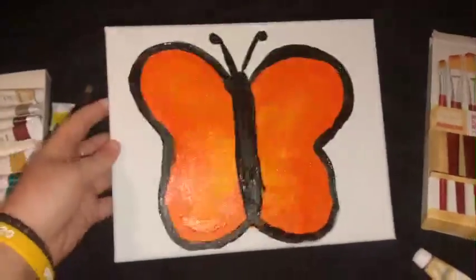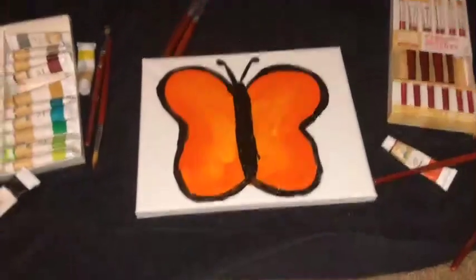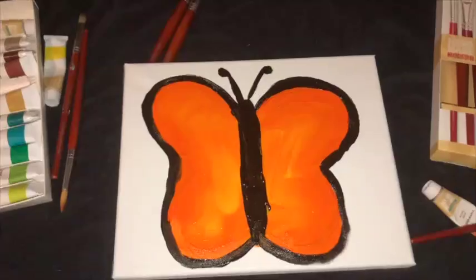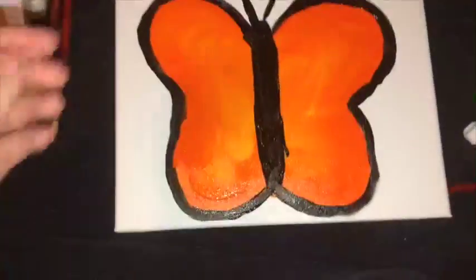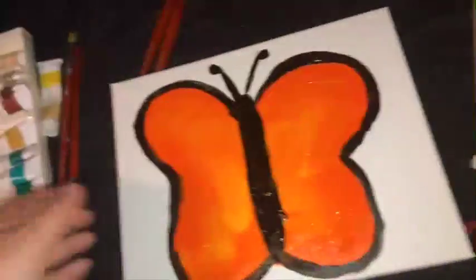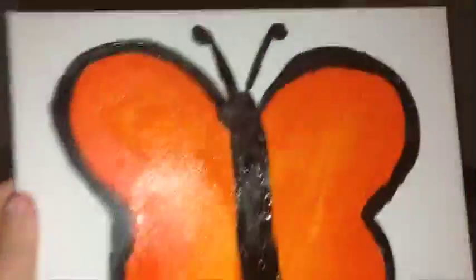This is the final drawing. It looks really bad, but it's abstract. I kind of messed up right there, but as Bob Ross says, there are no mistakes, just happy little accidents. Now we're gonna go show my parents my drawing.